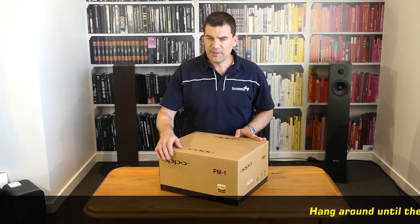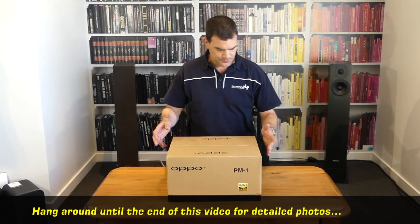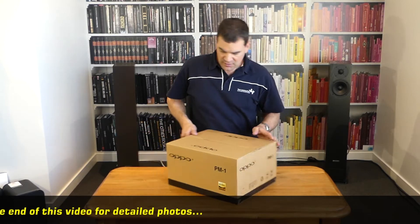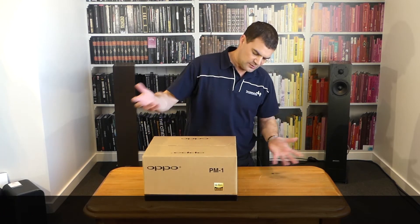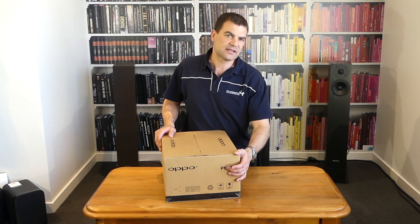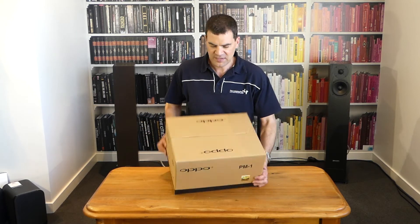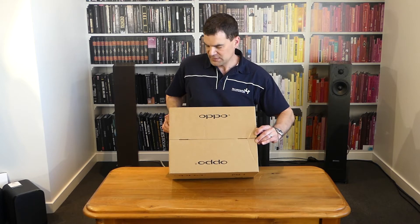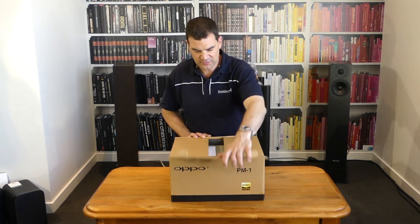Oppo's packaging is always brown, muted, and not a lot of information on it. You've got basic information — model and serial number on one end — and information relating to their model on all of the other corners. Like all Oppo packaging, it's actually not sealed with tape; it's just a pull. So very straightforward as far as opening.